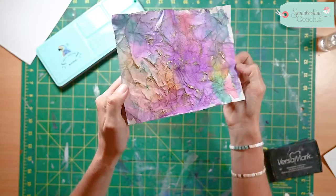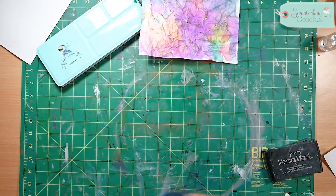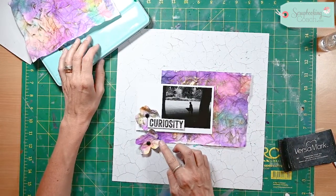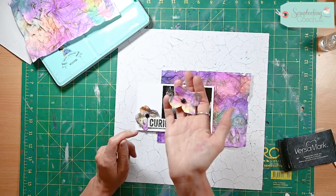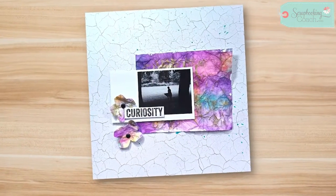Now you can turn these into flowers, or you can just have them as a photo mat on a page. I've done one here that's become the background, and I've got my beautiful flowers that I've just put a brad through as well. Lots of ideas with this beautiful technique — I hope you've enjoyed it and I look forward to seeing you next time.